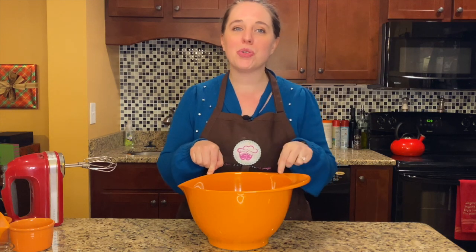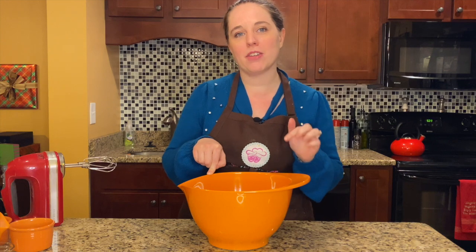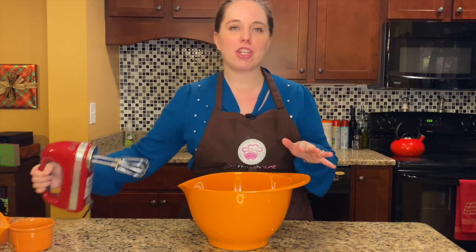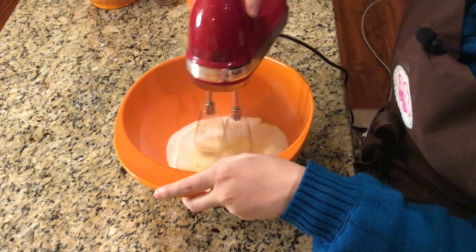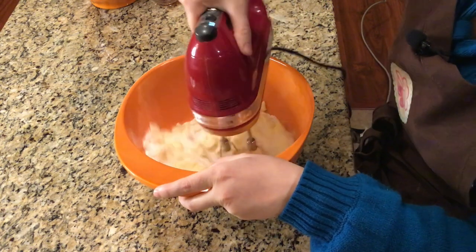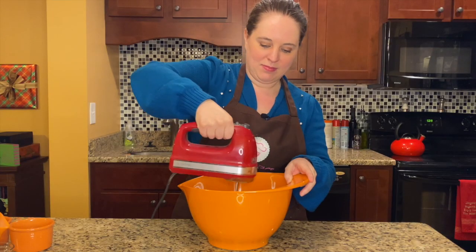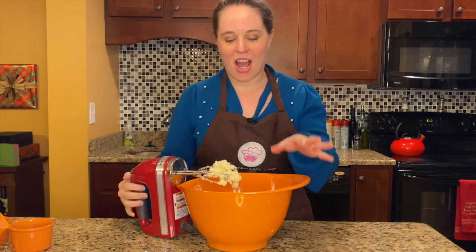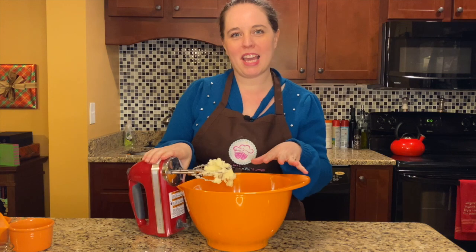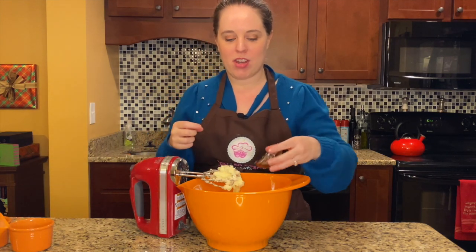In my bowl here, I have two sticks of room-temperature unsalted butter and one and a half cups of sugar. We're going to get started by just creaming them together. Our butter and sugar are all creamed together, and to that we are going to add one and a half teaspoons of vanilla extract.